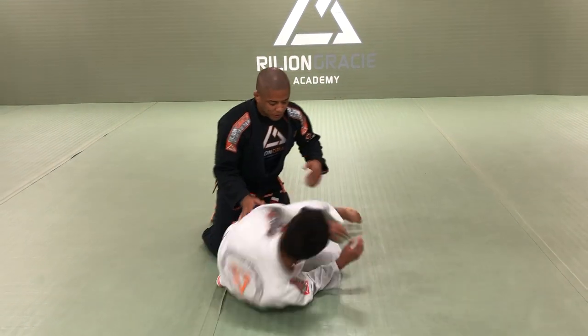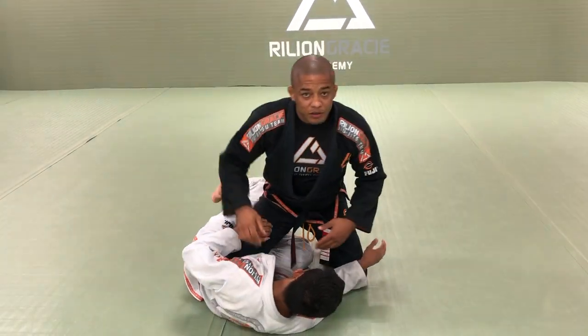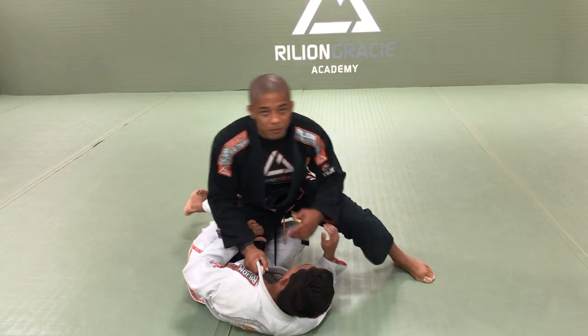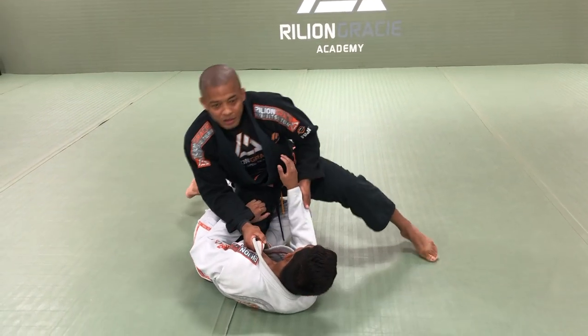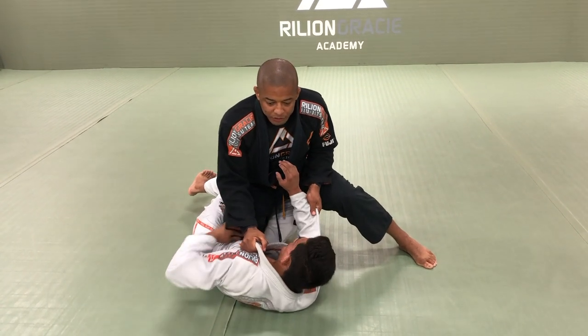So right here, lay down please. This footlock works when I have my knee embedded and I'm ready to do the knee slice pass. So when I have the knee embedded situation...